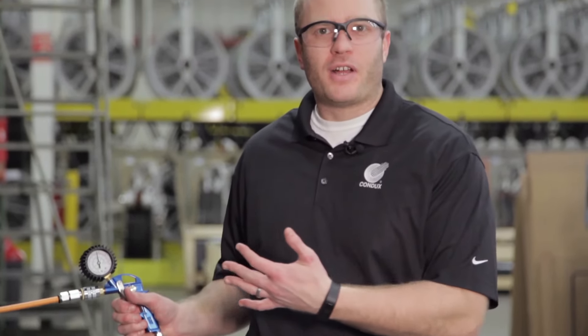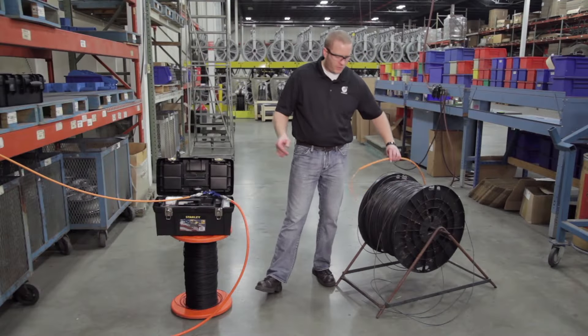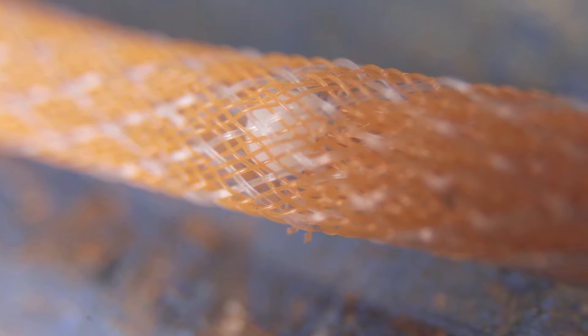Now that we've pressurized our duct for a good two minutes, we go to the end of our duct and notice that the BB is now caught in the cable grip catcher at the end. That proves that your duct integrity is intact, there are no obstructions that will prevent you from installing your fiber, and you're good to go.